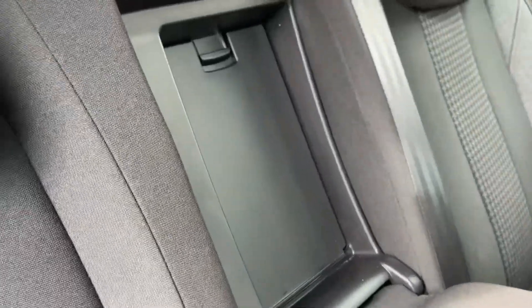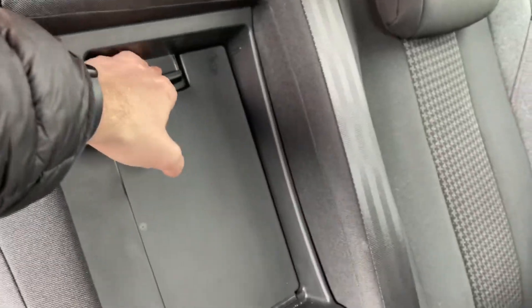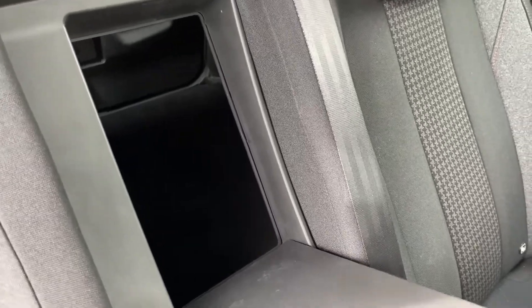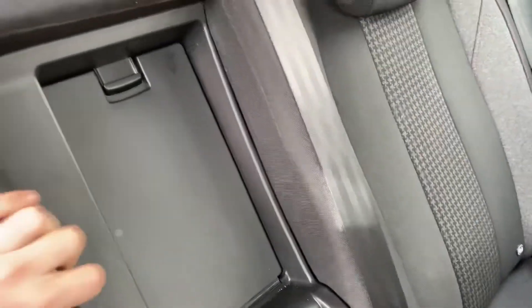Behind there you do have a ski loading hatch — as you can see, pull it down and you have a free loading hatch into the boot. I'll go ahead and put that back up and come away now.